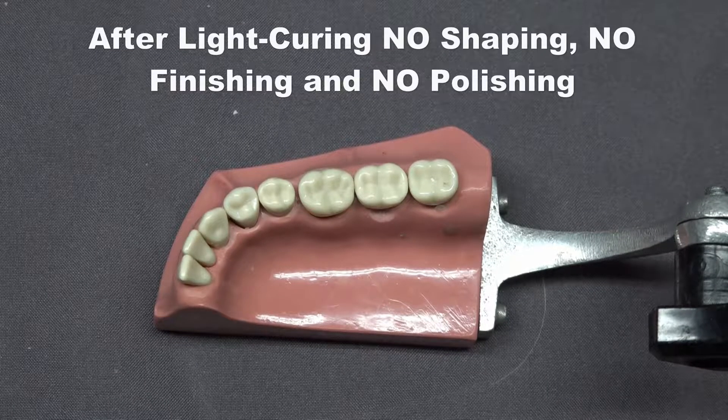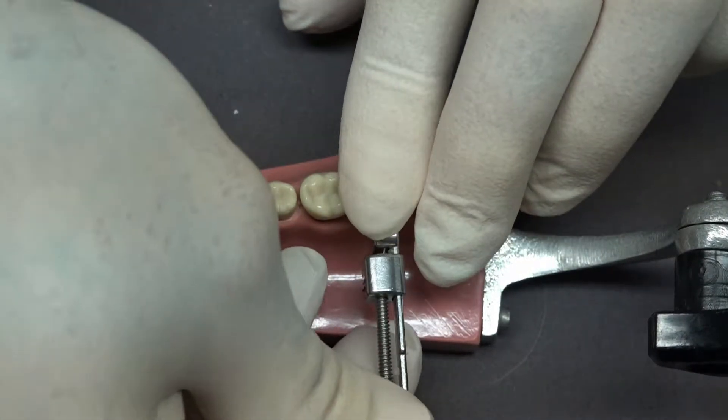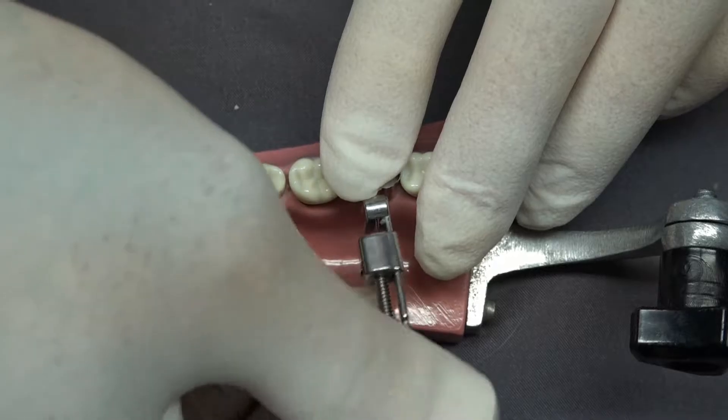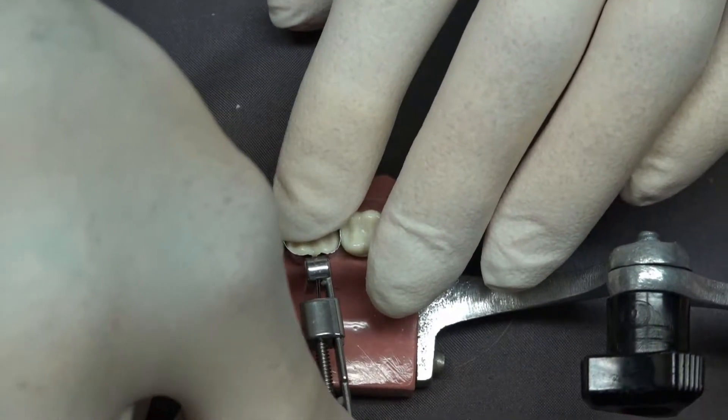The first step is, after anesthetizing the patient, to put on a matrix band. This happens to be a Toffelmeyer — it's the easiest one to get on. Just tighten it up normally.